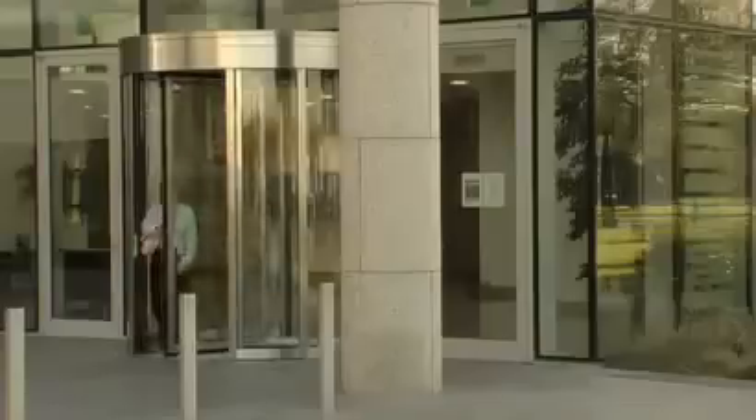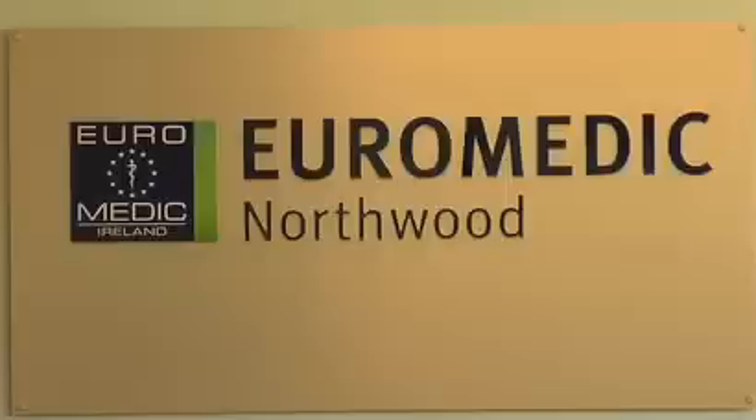Contact Euromedic Ireland's appointment centre to book an MRI scan. You will need a letter from your referring practitioner.